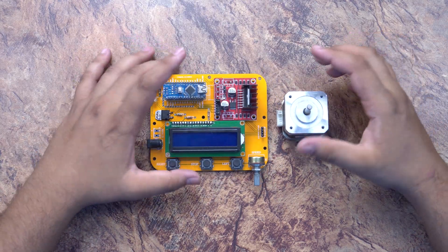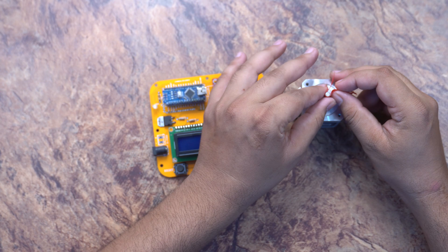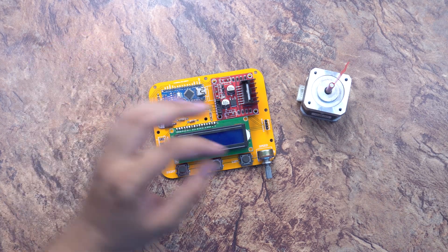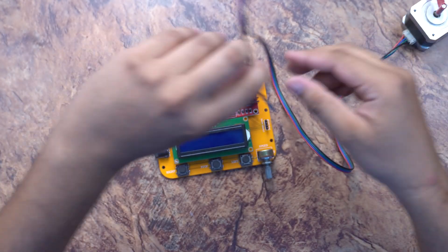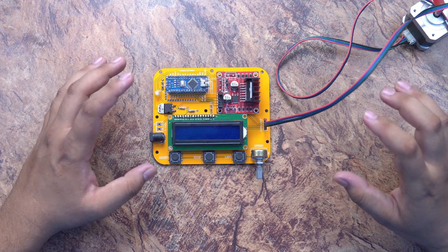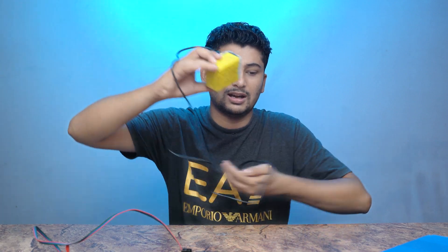Now we will power it up and test it. First of all, we need a motor. I will put tape on this motor to show how it is rotating and know the direction of rotation. I will attach wires and put a grip connector on the motor and on the controller. I am using 12 volts to power it.